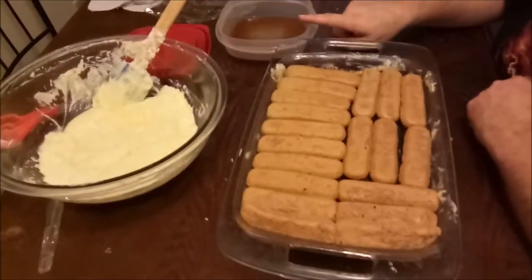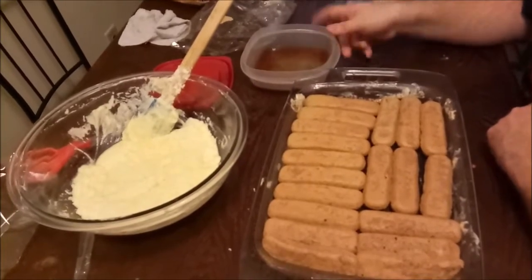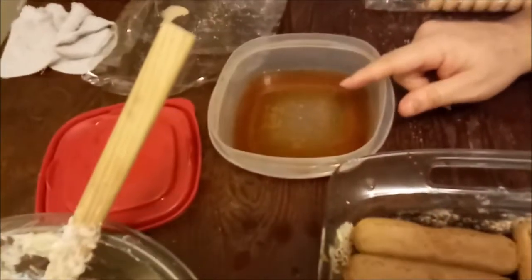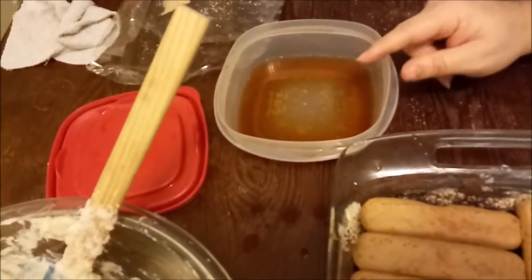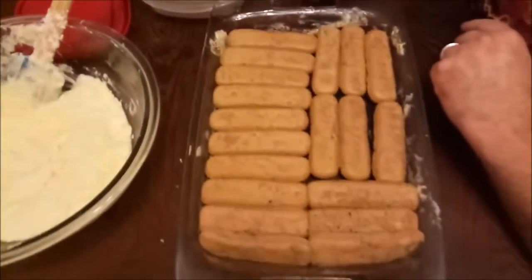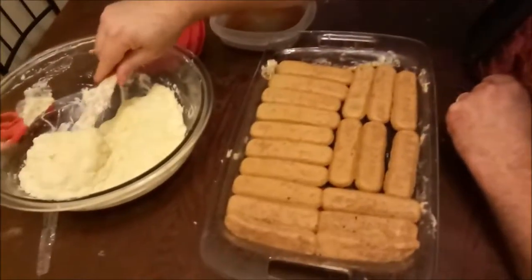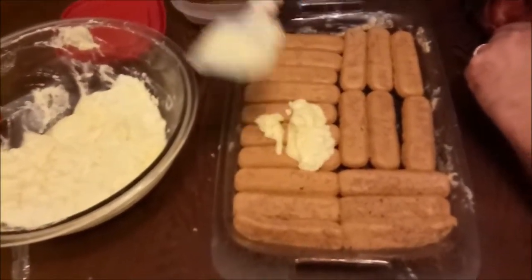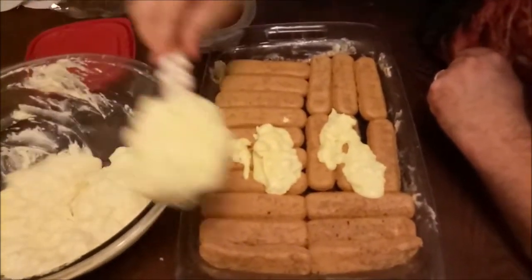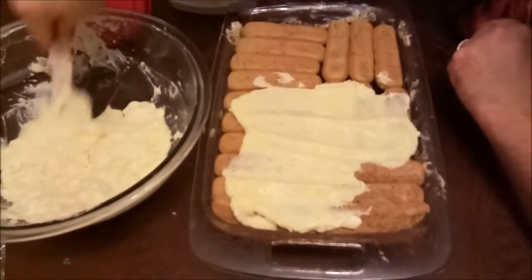We had four shots of espresso from our espresso maker and in just one layer we pretty much used it all, so we used a total of eight shots of espresso with two full shots of Kahlua in each batch. There's a lot of espresso and a lot of Kahlua in this. I'm really excited to taste it — myself and the friend we're going to see are both very much coffee people. The longer it sets, the more it gets into everything and starts working through all the layers.